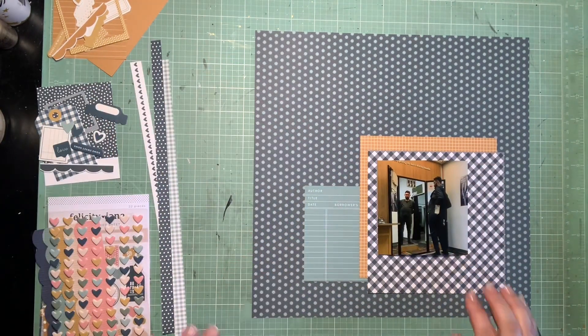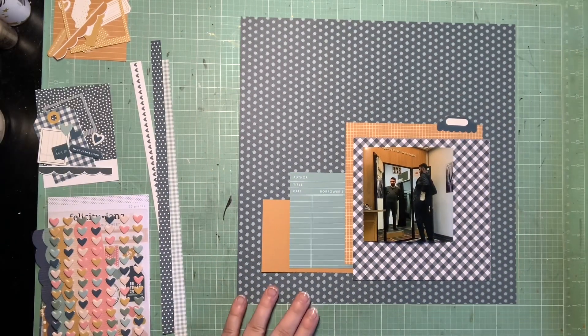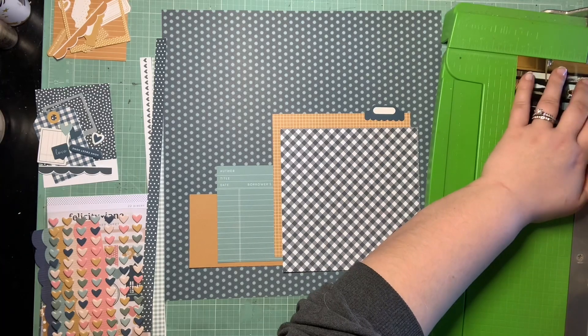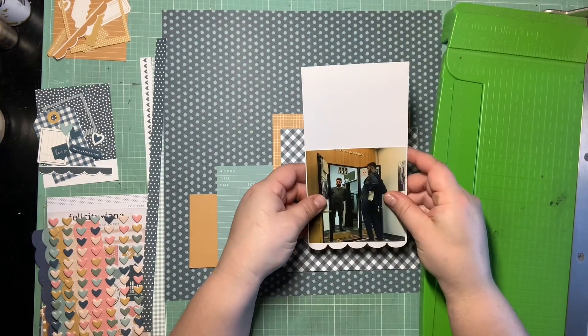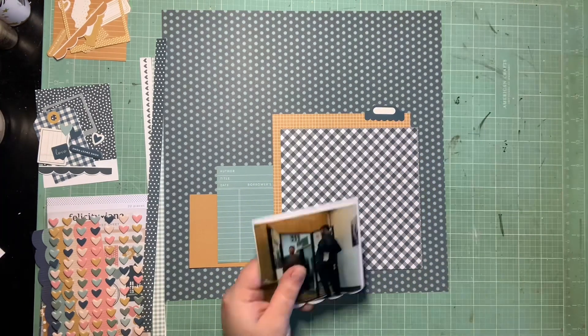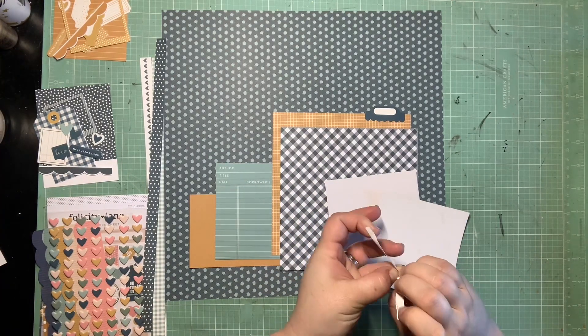So if you saw the last time I worked with Felicity Jane and how I like to start working with my kit, I've kind of already done that similar thing before starting the camera. And you can see I've kind of come down to the point of wanting to do this navy and yellow color scheme. So I pulled out everything yellow and navy, put everything else back in the bucket, and this is kind of what I decided to start with. I have this photo of Marcus.